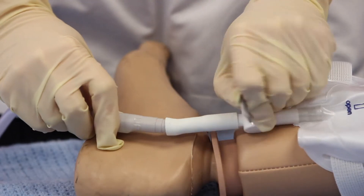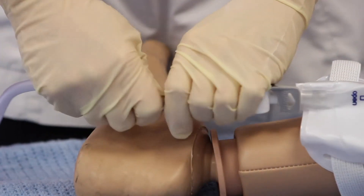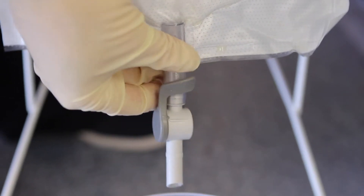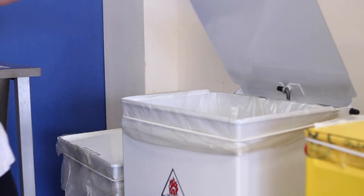To disconnect the night bag, position the tap upwards and disconnect the night bag, then drain and discard. Night bags are single use only.